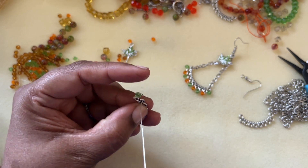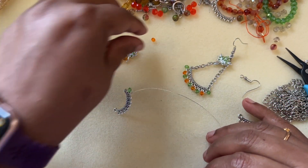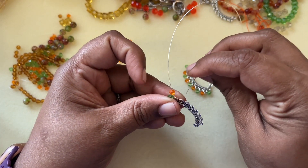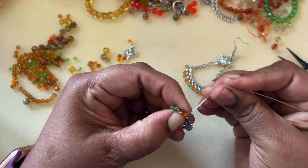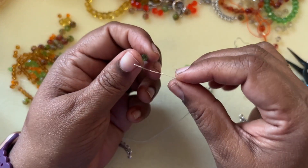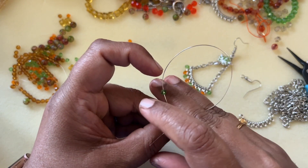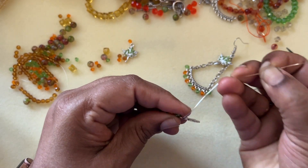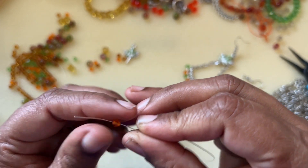Just make sure your bead sits properly. I'm doing just one wrap, then loading the next bicone and going from underneath to the top, to the next hole adjacent to it. Make sure your beads are sitting right on top of this finding and not going sideways. Take the next bicone, do the same — come from underneath. The bicones will sit more or less in between two of these loops.